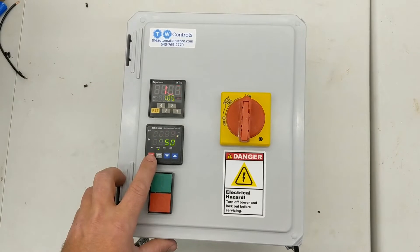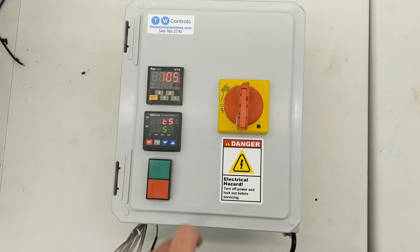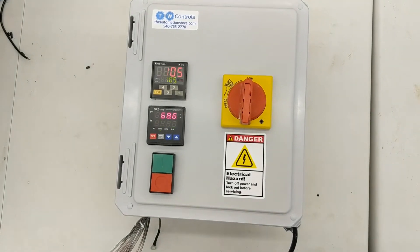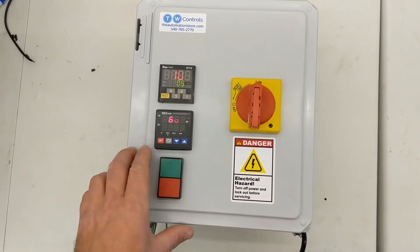There's also a hysteresis, which is the band that it'll start and stop in. If you hit the set button you'll see it — I have it set to 5 degrees right now. So it'll turn on at 80 degrees and turn off at 85 degrees.